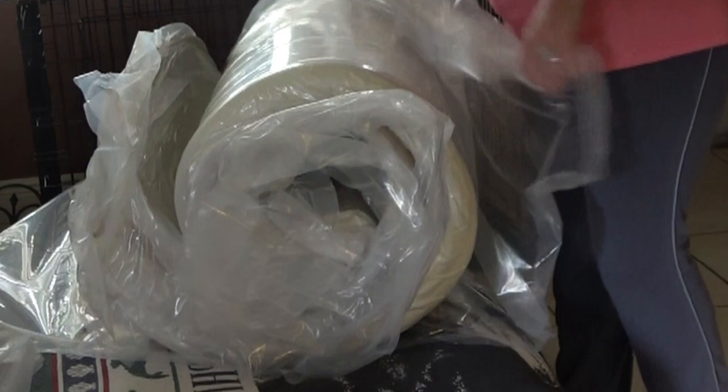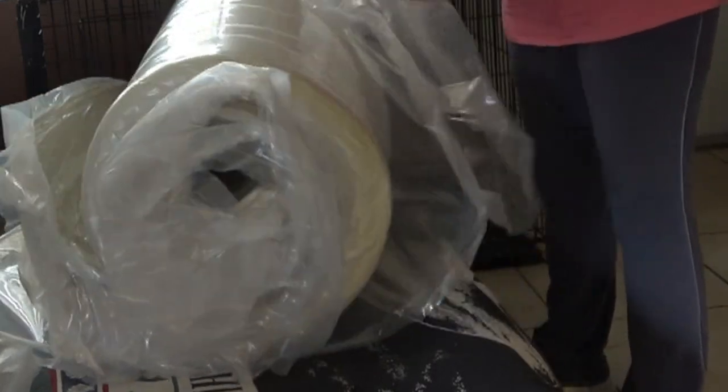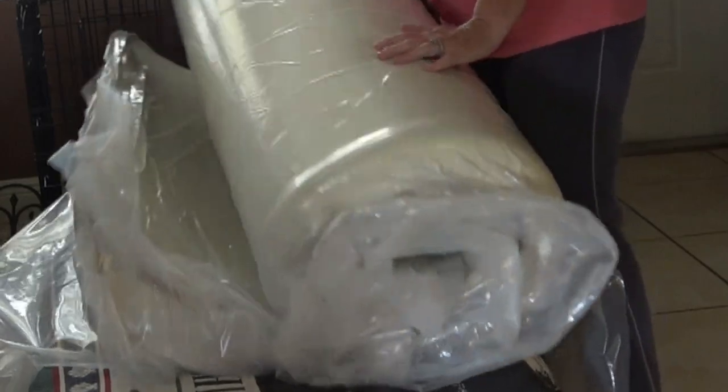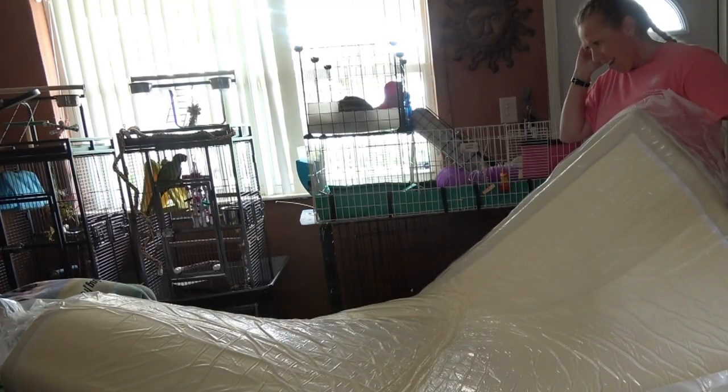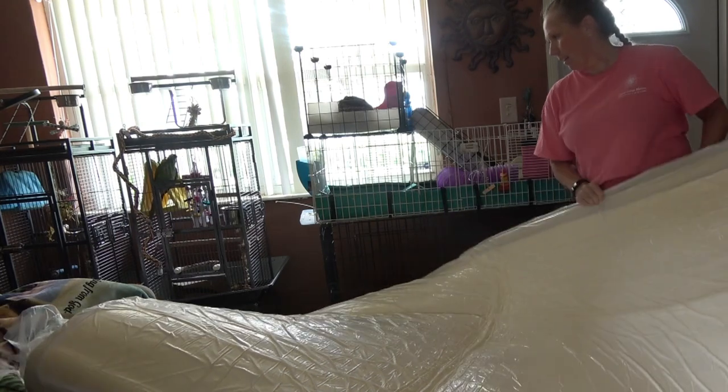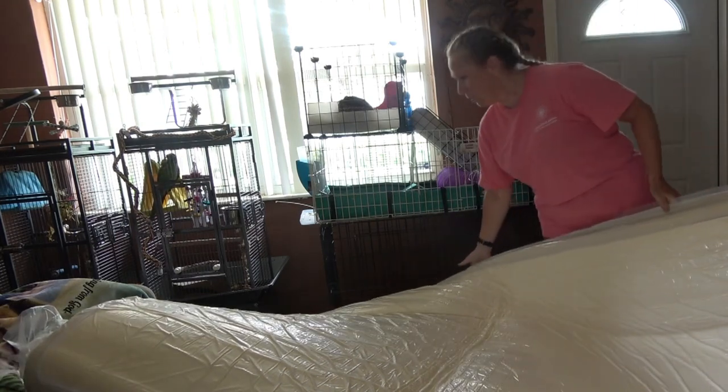I found this memory foam mattress on Amazon, and it's infused with charcoal and stuff, so that'll help with the mold and mildew. We hope it maybe helps keep it out some. It came today and I'm really excited to show you, because we have to take it out of the box and let it rise, so to speak. It's one of those bed-in-a-box things.